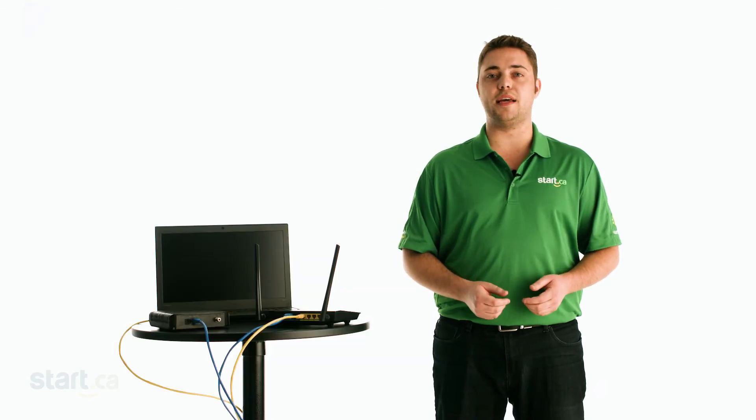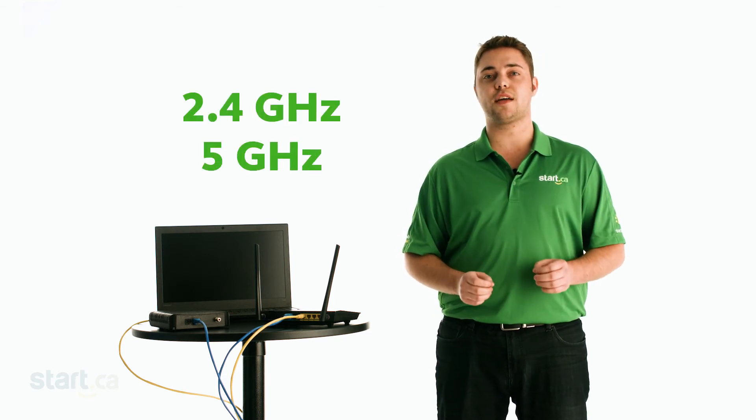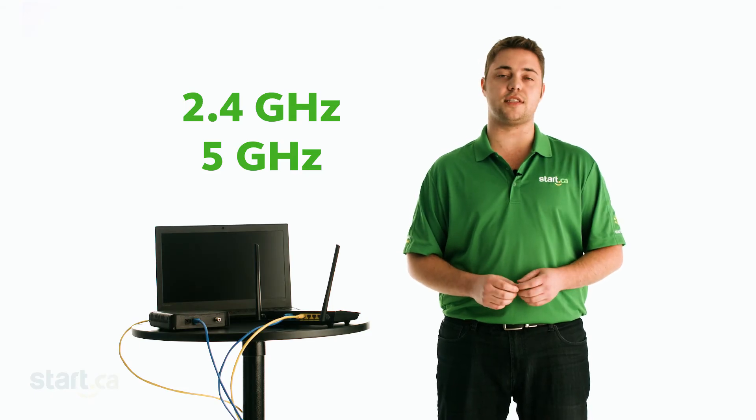If your router is dual band — meaning it has two Wi-Fi networks, one at 2.4 GHz and another at 5 GHz — we strongly recommend that the two networks do not share the same name. This can lead to issues with the connection appearing to drop or stutter. Simply adding "5G" to the end of the 5 GHz network name can avoid this.